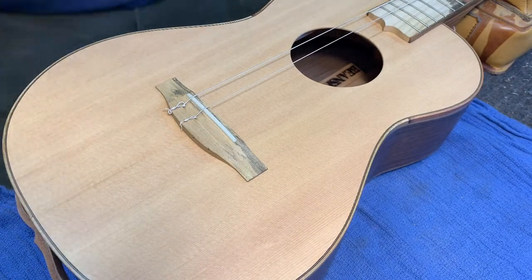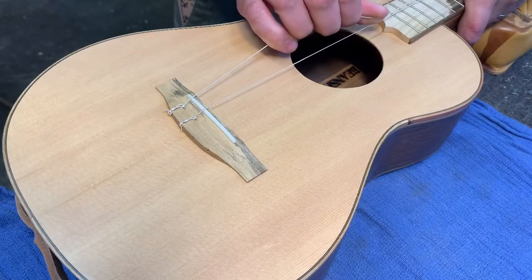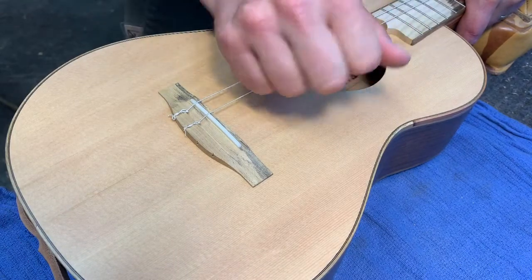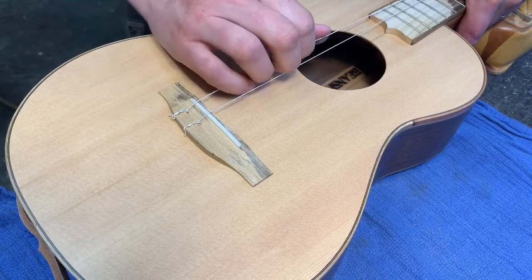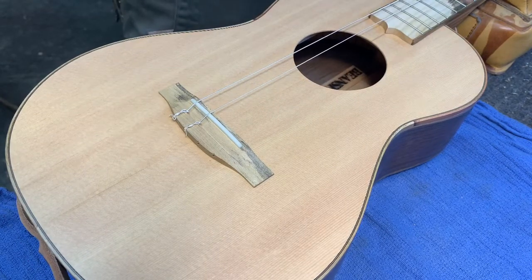Here's the thing: strings stretch for a long time and you folks get quite frustrated with that. So here's what I do when I put on new strings — you see how much I'm pulling these? I'm not pulling straight up; I'm giving it a twist, and that twist puts enough pressure to tighten the knot and stretch the string quite a bit, so it doesn't take quite as long to tune up.